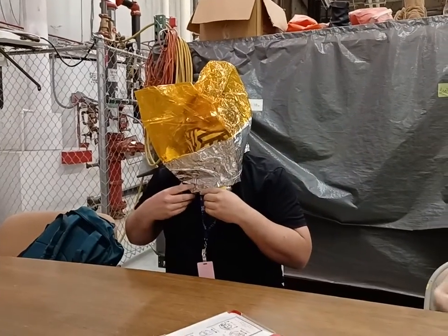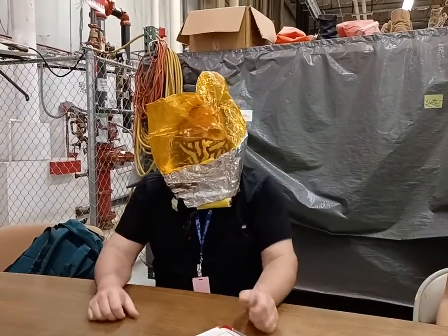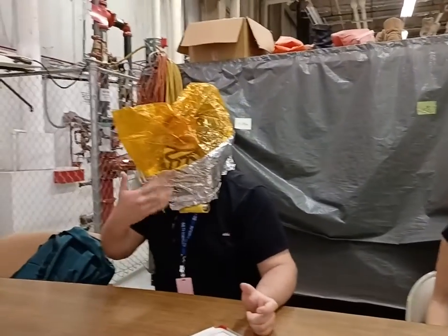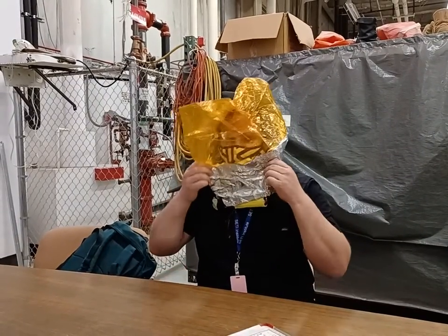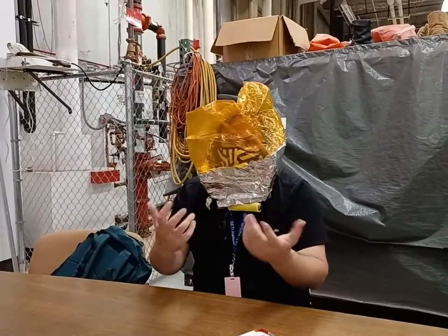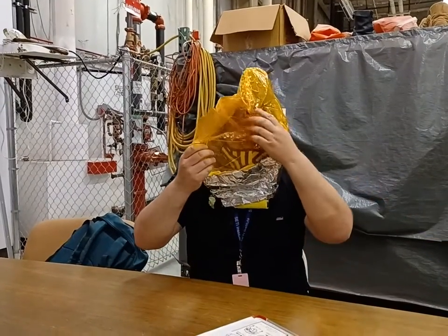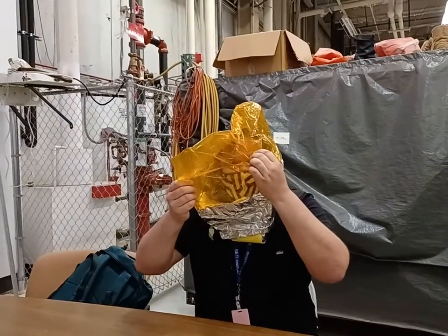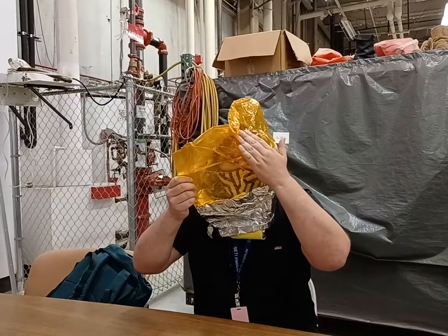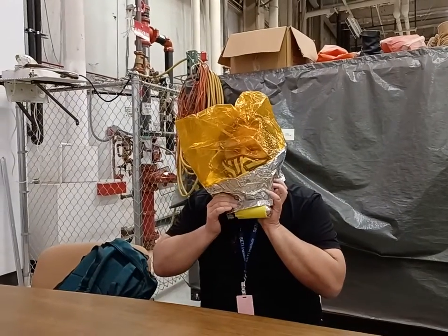Oh good, yes. Bubble forward. I definitely feel that it's on. It's actually quite comfortable. Is it cool at all? There is a hole in it. Oh yeah, the hole — that's not good. Maybe that's what I feel. Duck tape. All right.